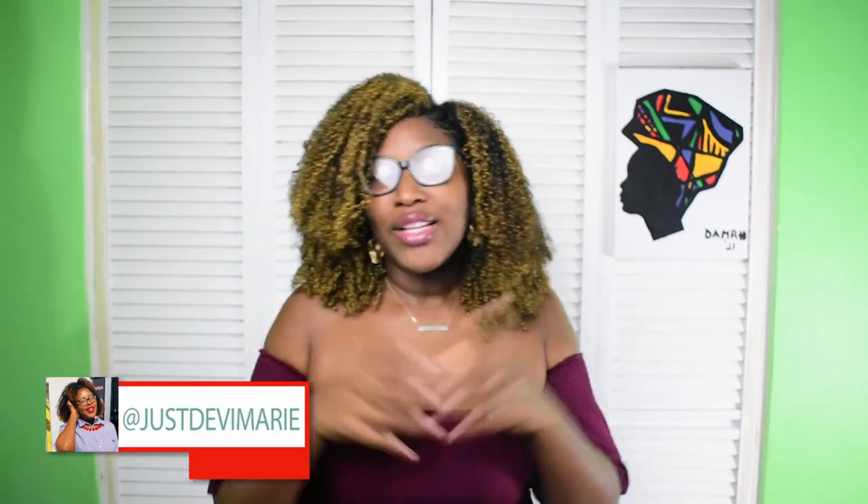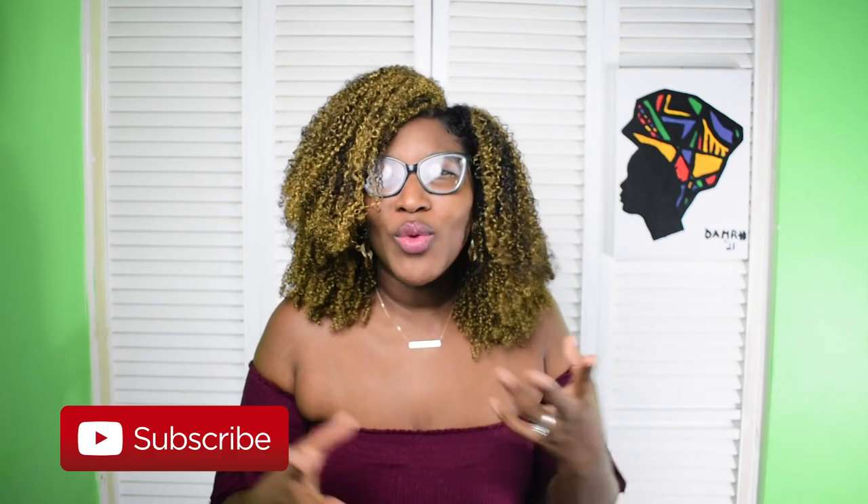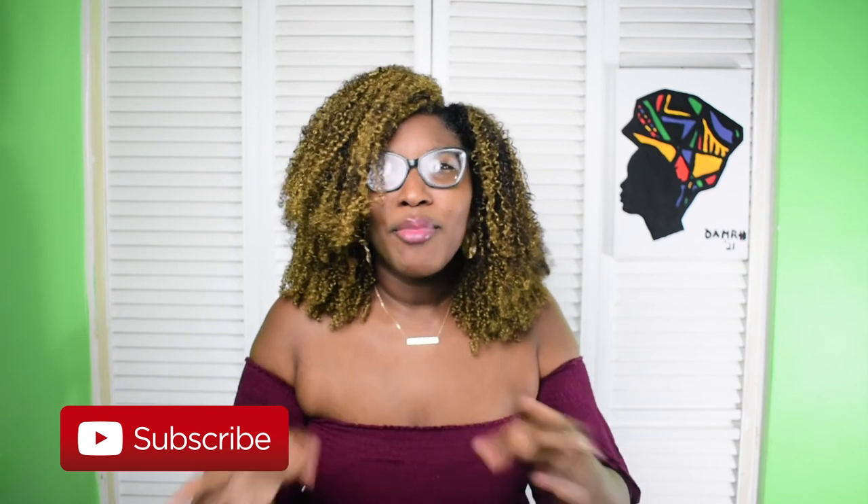Thanks again for watching another video of Just Debbie Marie. Remember to subscribe and like this video if you enjoyed the content. If there's something else you want me to try before I do my big chop, leave that in the comments. Also leave a paintbrush or paint wheel emoji so I know you're watching. Check out the previous videos on my channel and my other channel called Yardment. Thank you so much for the love and support — I'll see you in my next video. Bye guys!